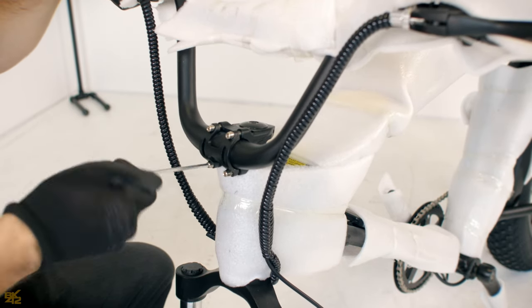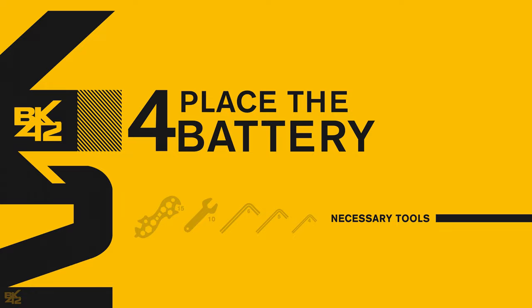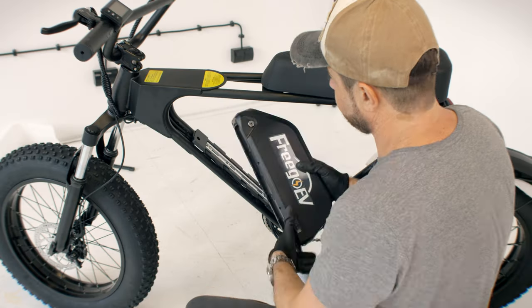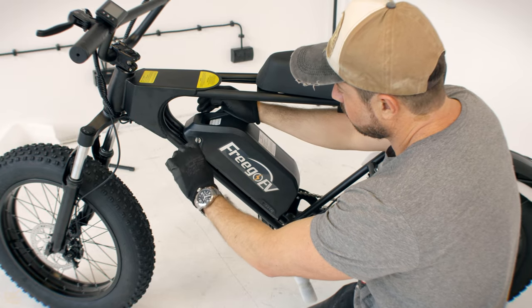Make sure the handlebar is centered, then use the 6mm hex key to tighten the bolts as shown. Remove all plastic covers and carefully insert the battery. Lock the battery with the provided key and ensure it's securely locked.